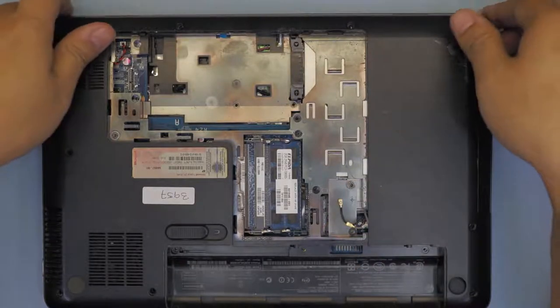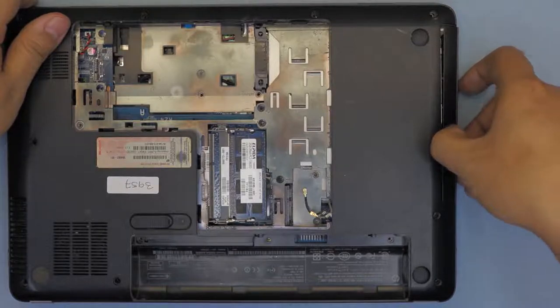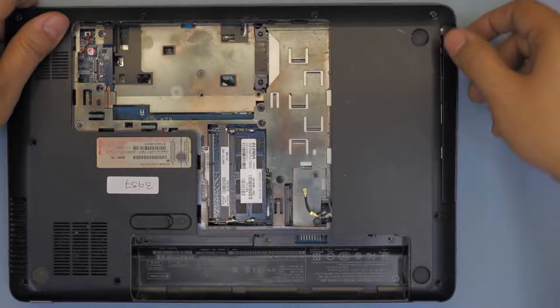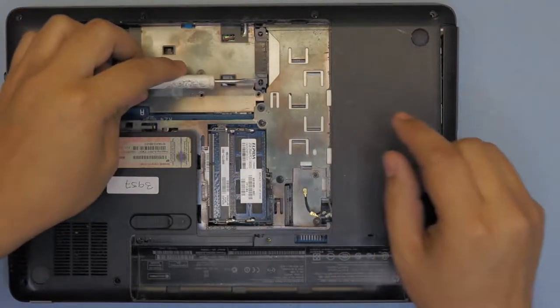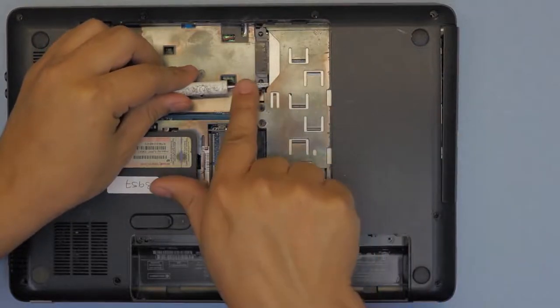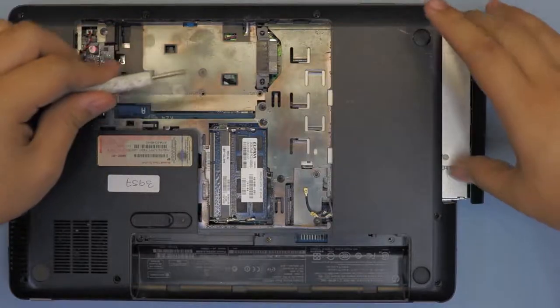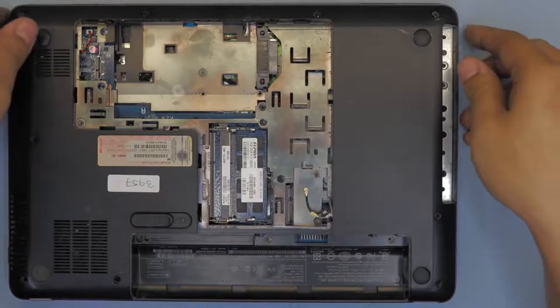Once you remove everything, you want to pull out the CD-ROM slowly. I do not recommend you just yank it up because you're going to break the plastic cover — just like this one is already broken. The proper way is to put your screwdriver right there and push it towards the outside, and the CD-ROM is going to come out. Once we have that removed, flip the laptop over.